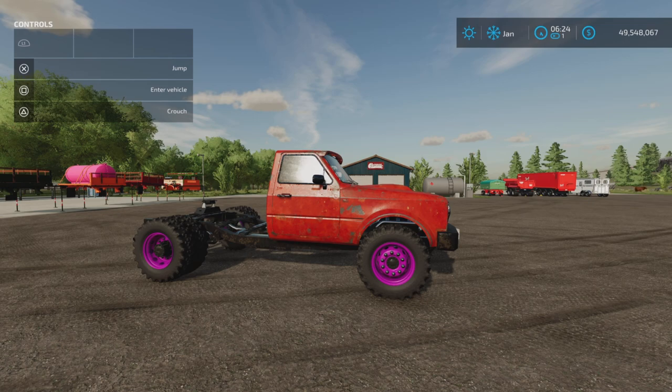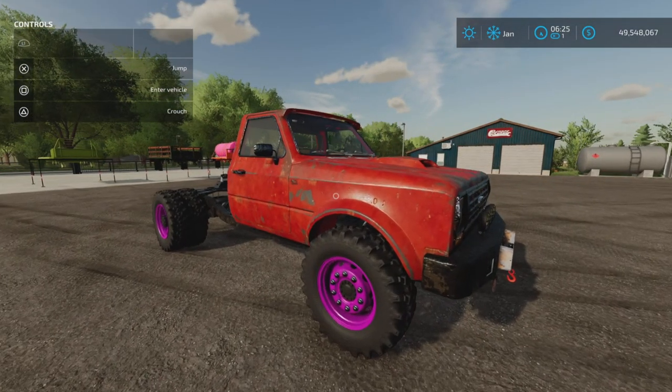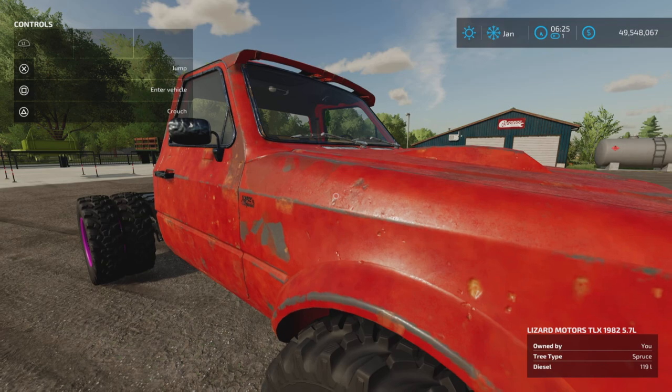Loony Farm Guy here with a new mod test for Farming Simulator 22, for all platforms: PC, Mac, and Console. I'm on PS5 on Rock Crawl for this test and review of the TLX 1982 Special, by 82 Studio — 107.46 megabytes to download. There is a lot in this pack, as always with 82 Studio mods. So let's go through it.